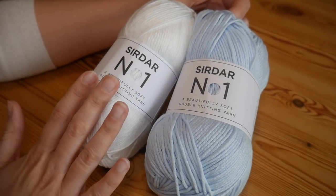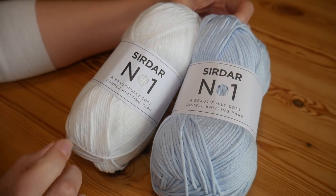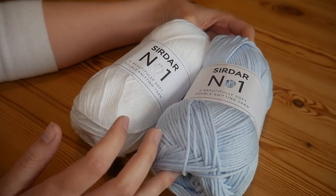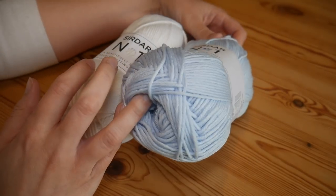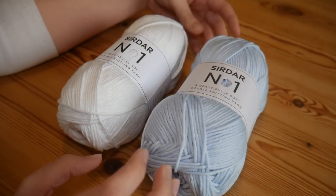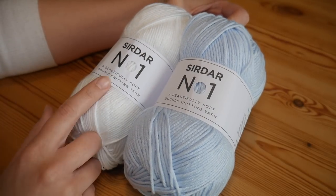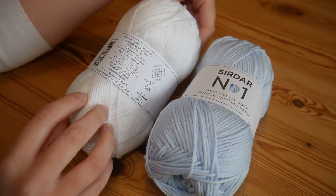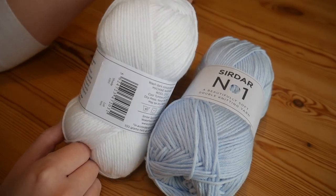You will see the blanket I've been making with this one very, very soon — it's working up amazingly well and I'm so happy with it. I will probably do something else with the blue; I just had to have it because it was such a nice colour. That's pretty much all you need to know: the name, the price, where to buy it, your hook size, and what it's made from.